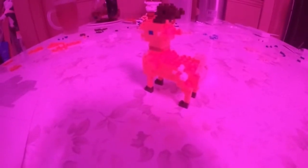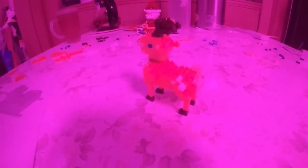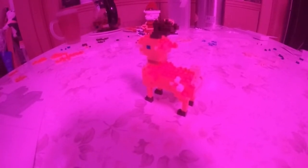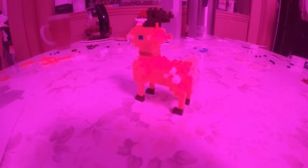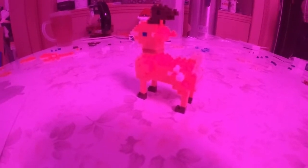I finally finished it all and then I realized there's still another reindeer I need to build. So here's the reindeer, here's the Santa — now I just need to build the second reindeer and hopefully that's it. I feel like there are lots of extra pieces, but that's okay.